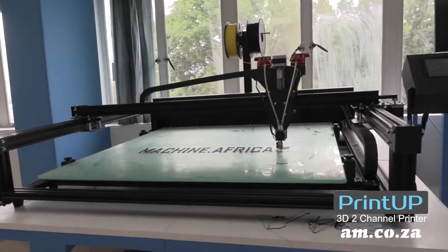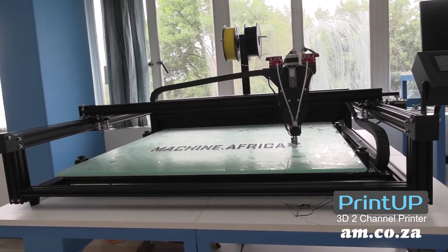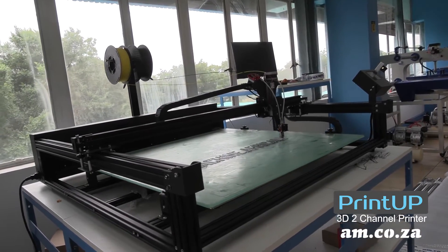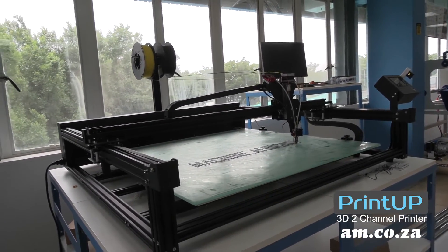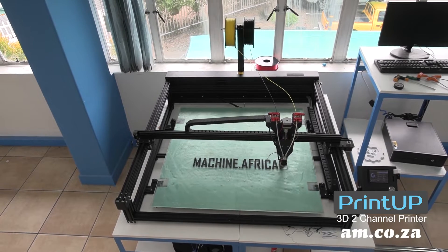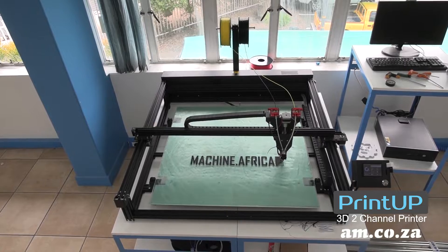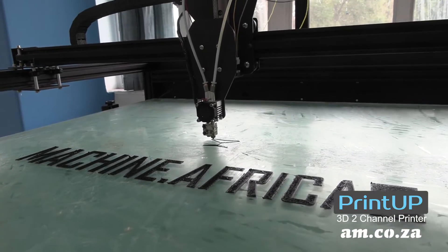This is the 800x800mm Print-up 2-channel letter 3D printer from AM.co.za, which allows you to build your 3D print within this large area and up to 80mm in height. And that is perfect if you are wanting to do lettering or even LED signage.